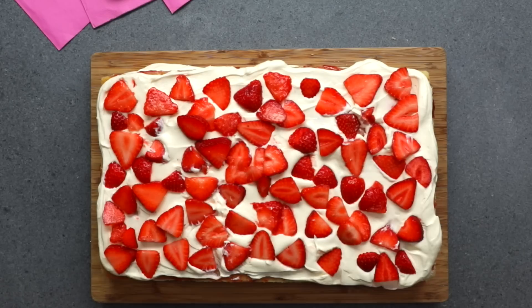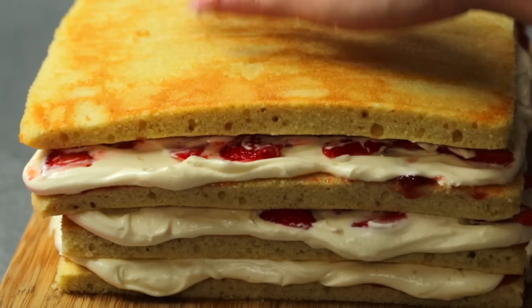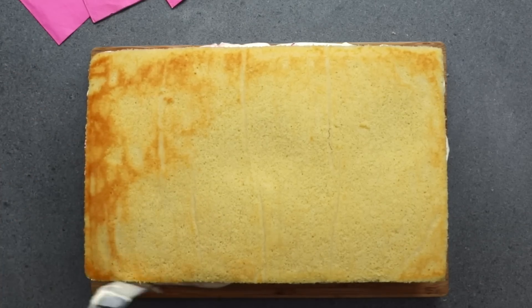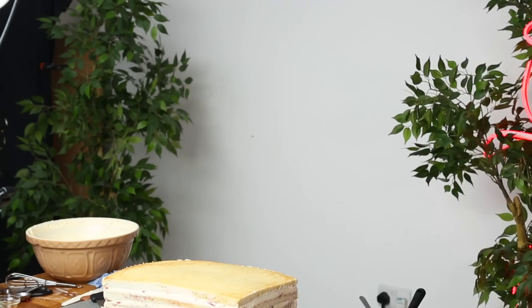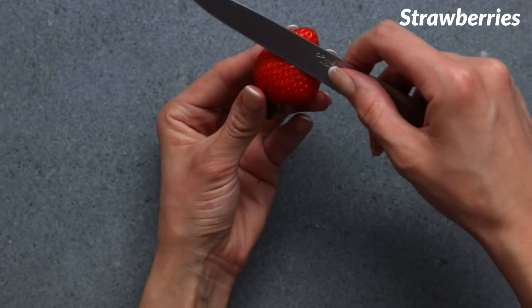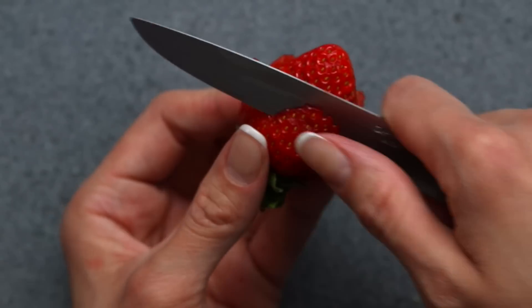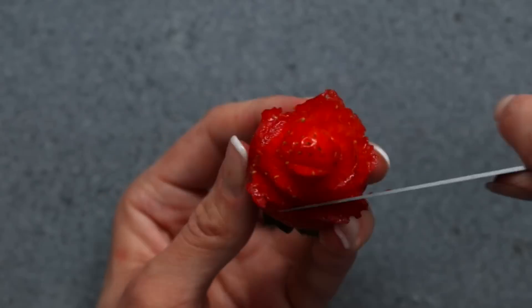Now let's repeat this four more times. Get every layer as even as possible. Once it's all layered up I'm gonna start smoothing out all the edges with all the icing to make sure it's all filled in, and of course our kitchen was super hot so into the fridge it goes. Oh, I forgot the cake! So I found myself a bit of extra time while the cake is setting, so I've made some fun strawberry roses and they're super simple to make. I just cut down the sides of the strawberry and fold out the edges and boom, beautiful strawberry rose.